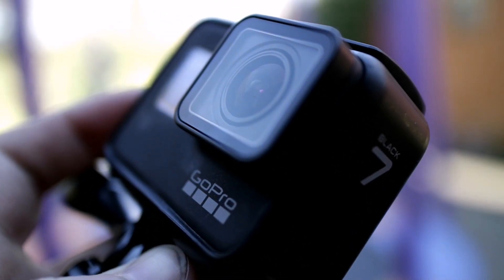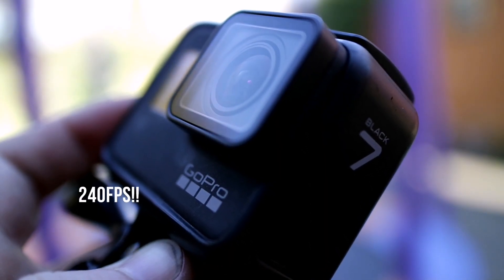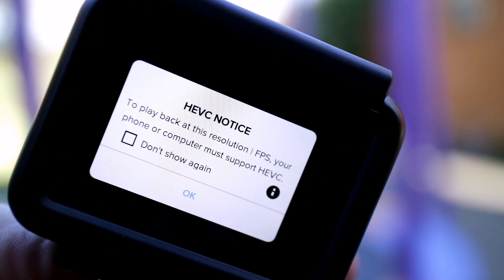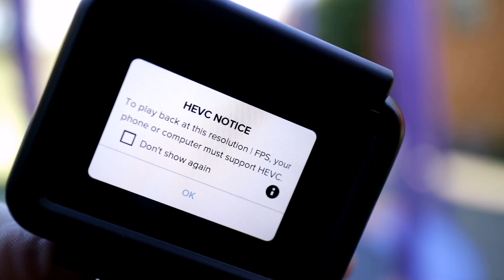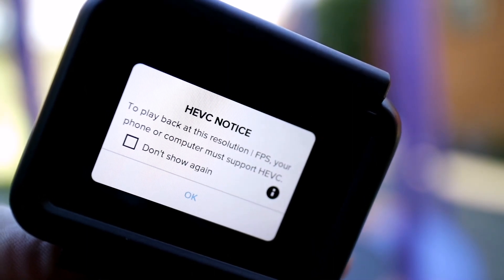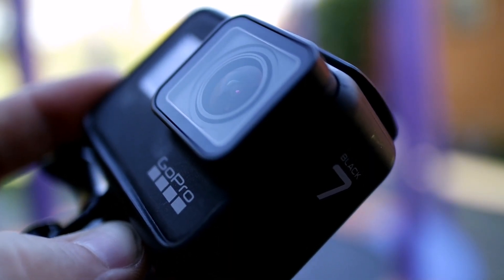So you use the Hero 7 and you want some really sick 24 frames a second slow-mo — super slow-mo I call it — and you get this HEVC notice. Does it work with Quick? It does work with Quick. I'm going to show you how. Keep watching.